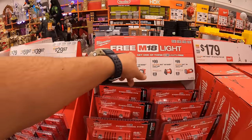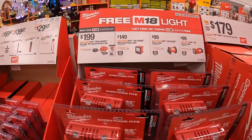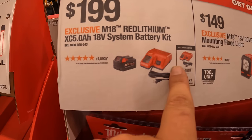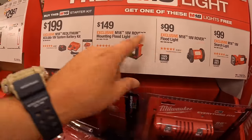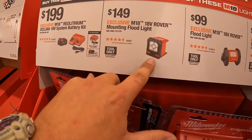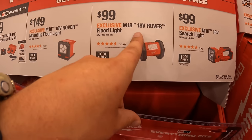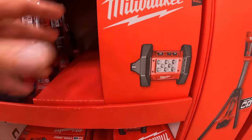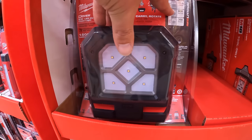Another BOGO deal: buy a starter kit — $199 for a 5 amp hour battery and charger — and get a free tool. Priced individually, those tools include: $149 for the M18 Rover mounting floodlight, or $99 for the Rover floodlight — 1,500 lumens with 4.5 hours of runtime.